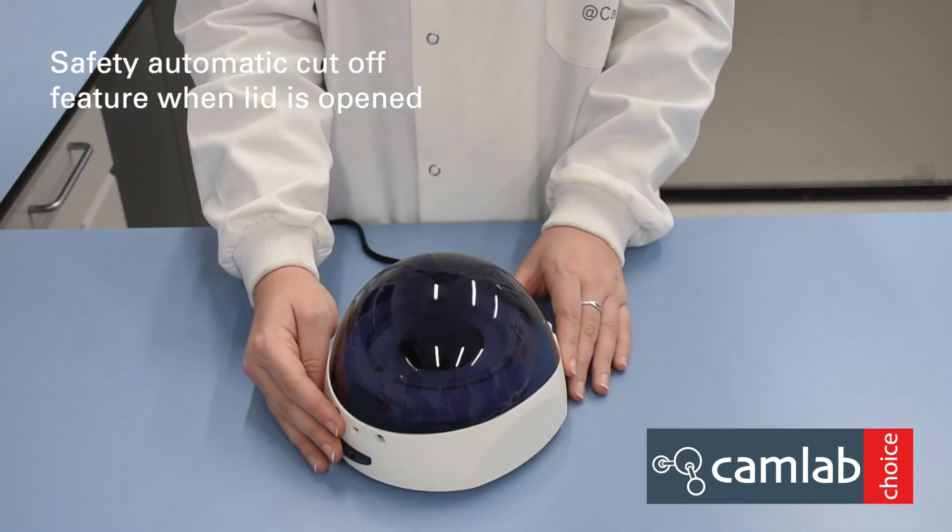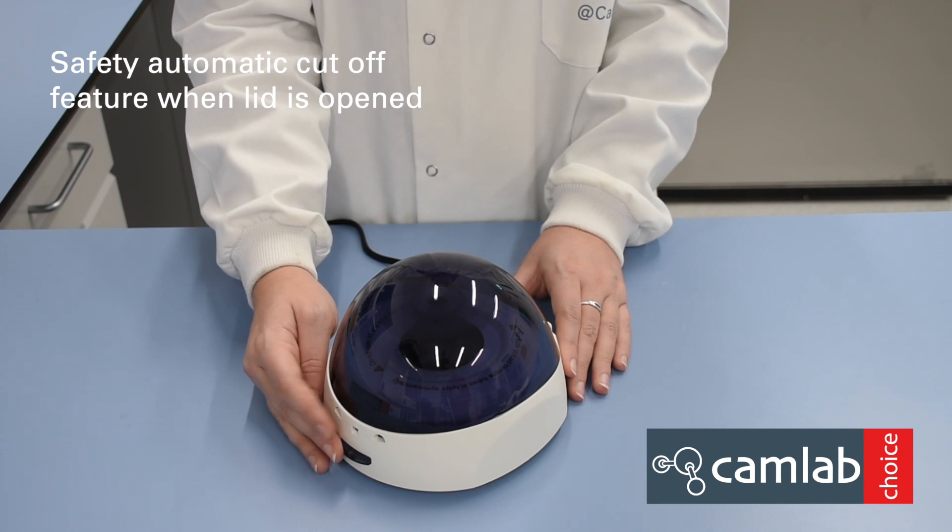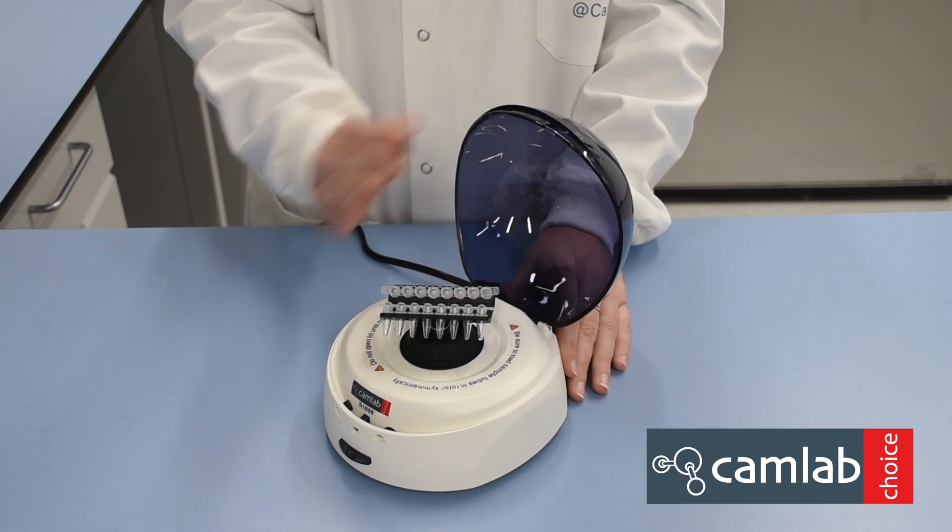The centrifuge has an in-built safety feature whereby if you open the lid whilst the rotor is running, it will automatically stop.